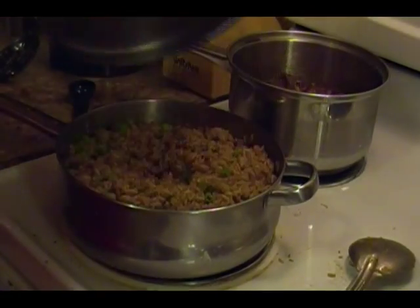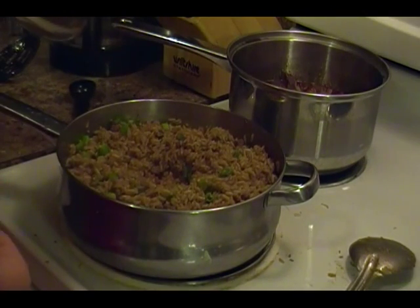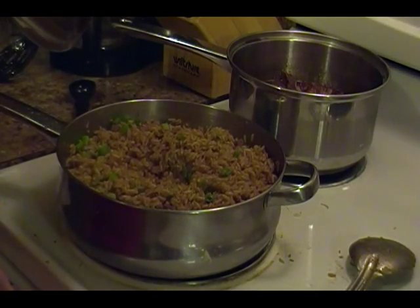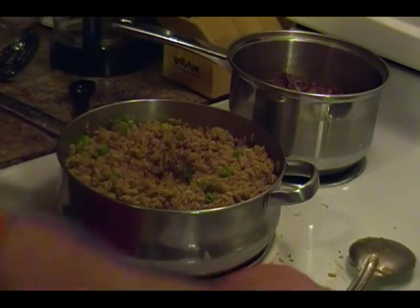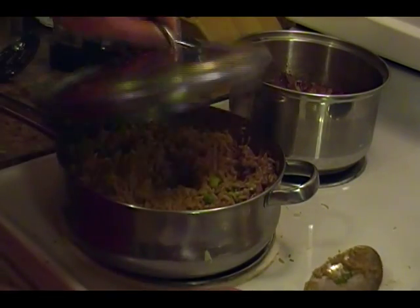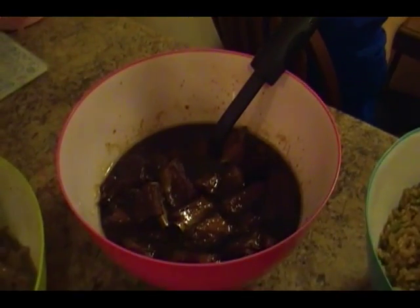Alright, our rice is almost done. I stepped outside for a minute for some fresh air and my wife already put the green onions in without remembering I'm filming — she's starving. Anyway, the rice is just about ready to be served.